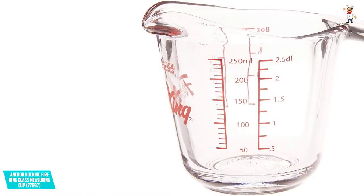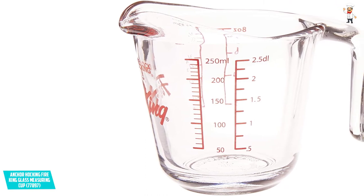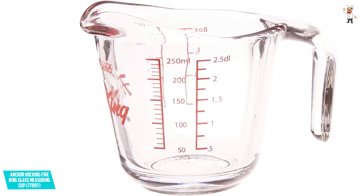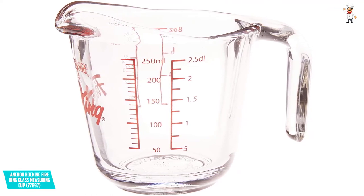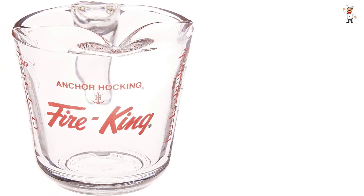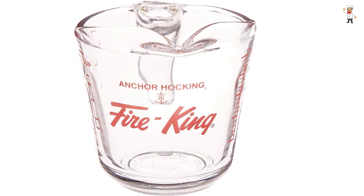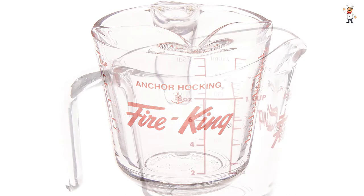The glass is heat-resistant and can therefore withstand hot temperatures in the microwave and oven. It is also dishwasher-friendly to let you do the cleaning without much fuss. Moreover, Anchor Hocking provides a red measuring guide that is easy to read for accurate liquid measurements when baking or cooking. The glass is available in a large 4 cup capacity, and measures 7.75 x 5.25 x 5.25 inches, which is just the perfect size for measuring liquids.